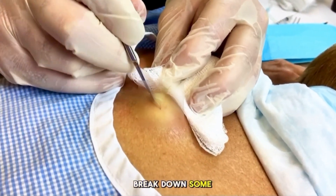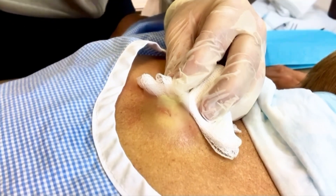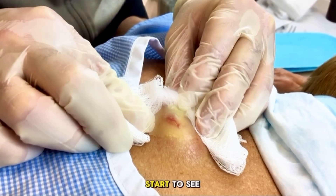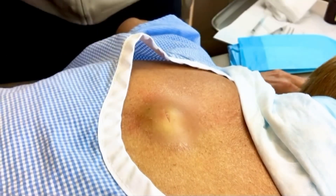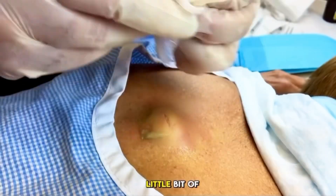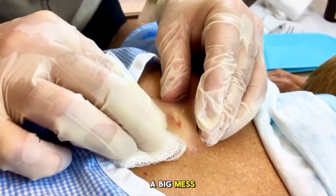I use the blade to break down some basic adhesions. And I can't stress enough, you should have lots of 4x4s around. You're going to start to see some pressure. Try and find a balance between putting a little bit of pressure so that you can get this to drain without causing a big mess.